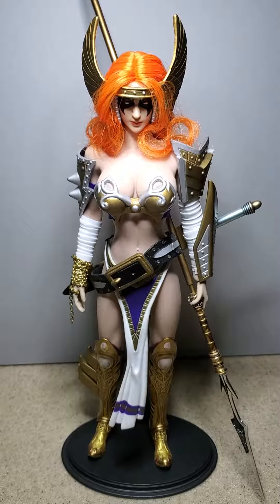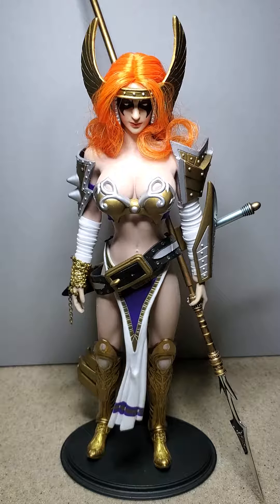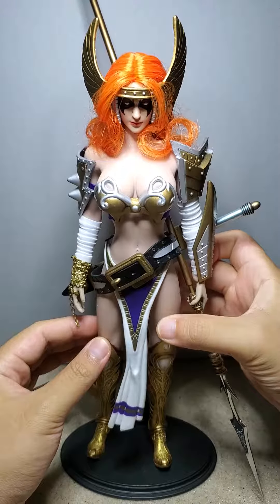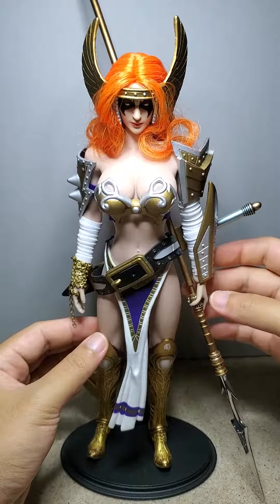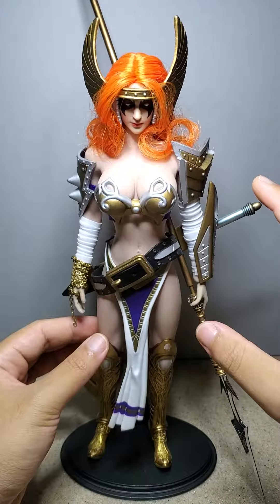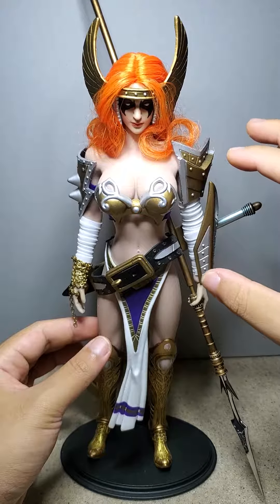This is my custom Angela, built over a Phicen body — I don't remember which body it was, but it's similar to all the Phicen bodies with the steel skeleton and the medical grade skin.